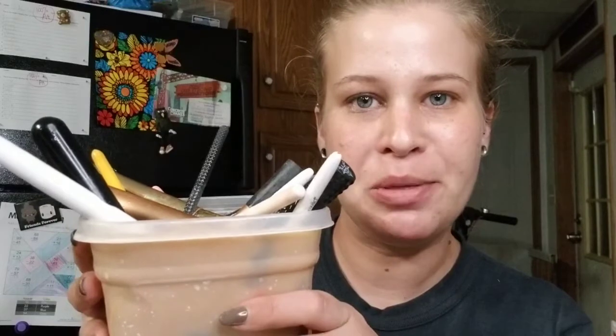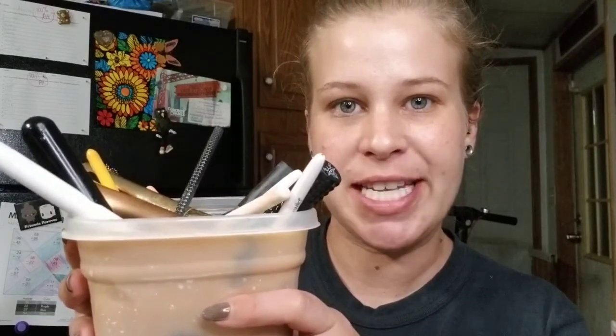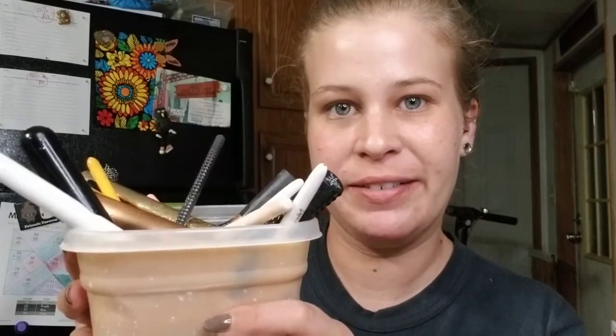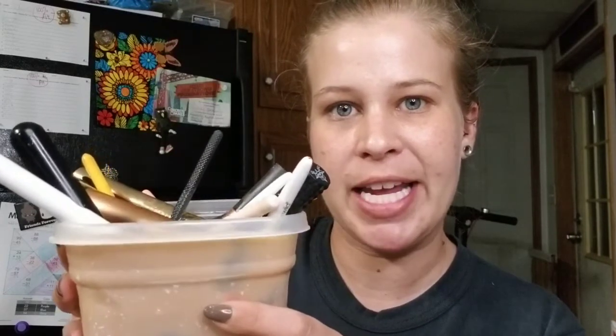All of my most used makeup brushes are sitting and soaking right now, so we're going to have to try to get through this eye look without some of my favorite brushes. Every time I wash my makeup brushes I make a soaking solution with a few different things to get all the gross stuff out of them. And lastly, you guys should be so proud of me — I've cut back on the Mountain Dews and this is just water with a little bit of pink lemonade mixed in.